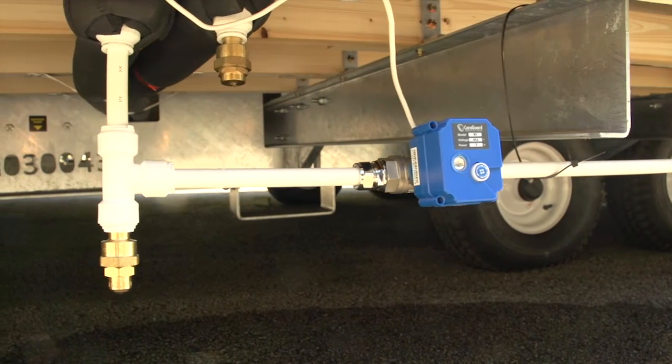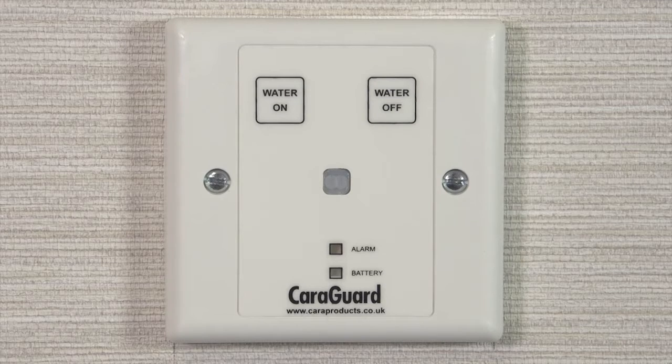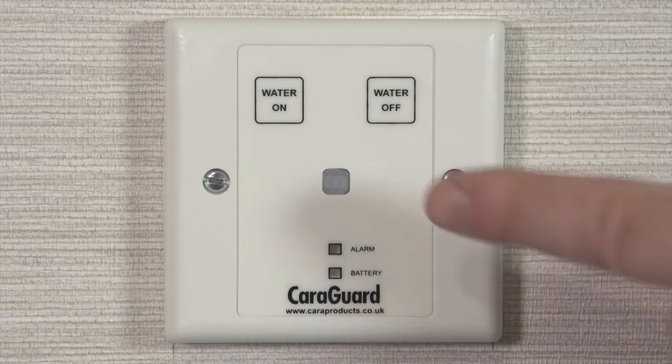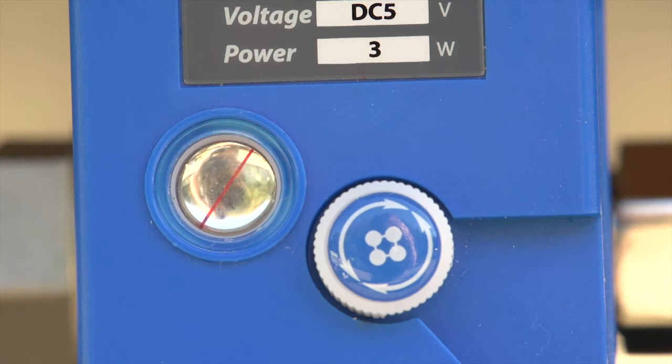No more awkward bending down to control your water stop-tap. When you arrive at your home, you are just a button push away from the water being turned on. No more crawling around in the wet and mud under the decking. Use your home water as normal. Then when you are ready to go home, push the water off button and the motor will quietly and safely turn the water off.